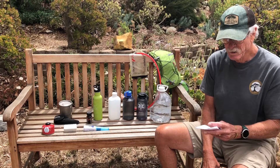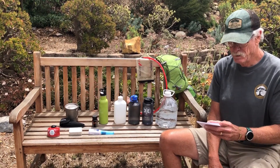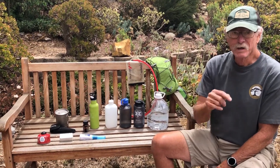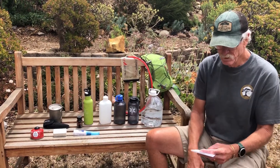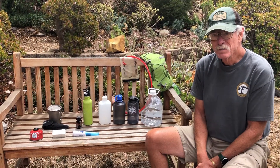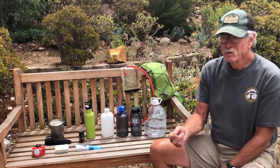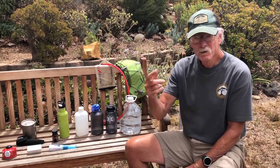Then come the personal questions: Have you been peeing? How much? More than normal or less than normal? What color is your pee? If they've been over-drinking, they'll be peeing a lot — every 5, 10, or 15 minutes — and the urine will be clear, absolutely white.